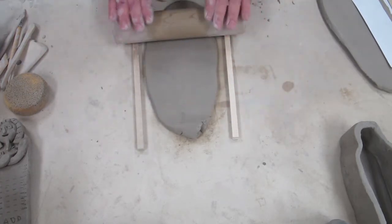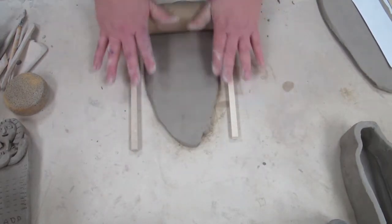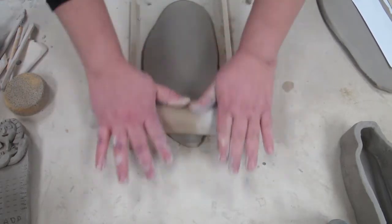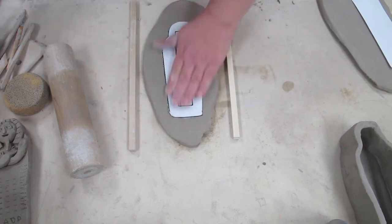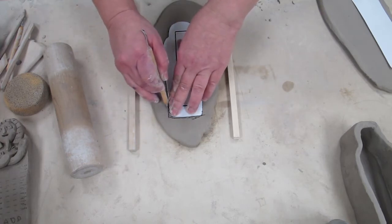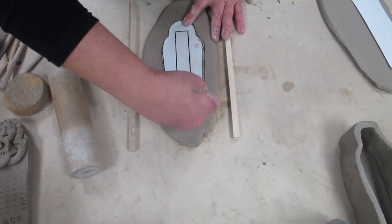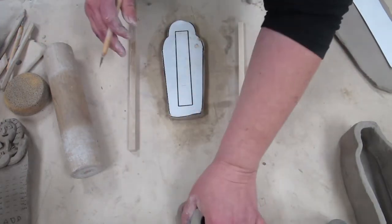Now I've noticed that last time many of you had trouble with the clay sticking. Sometimes if the clay is really wet, it will stick to the roller. Try to lift it up every now and then as you're rolling so that it doesn't stick. Kind of lift it and move the clay around that way.